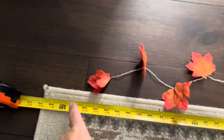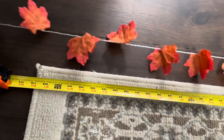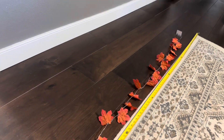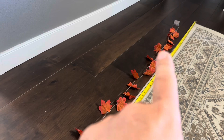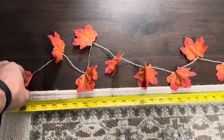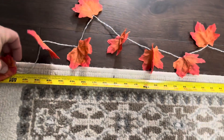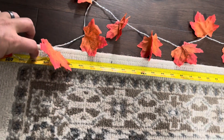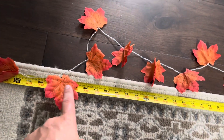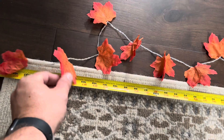Let me give you the exact measurements. When stretched out tight, it's going to be about nine feet long — you could probably get it to around ten feet if you had each end connected. The spacing between each set of two leaves with the LED lights is going to be about three to three and a half inches.